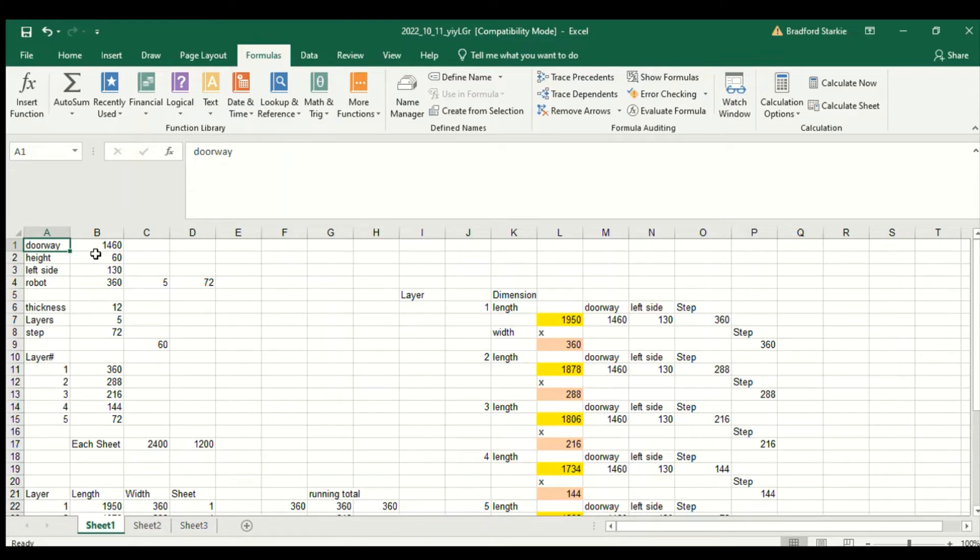Here is the spreadsheet I used to calculate the length and width of the different steps. I started with the measured dimensions: the doorway, the height of the step, the distance between the edge of the doorway and the left-hand side of the step, and the total width which was the width of the robot. You may notice I said the step is 50 millimeters but here I've put 60 — I made a mistake but it worked out okay. The first calculation is how many layers there are, which is the height of the step (60) divided by 12, giving the number of layers.